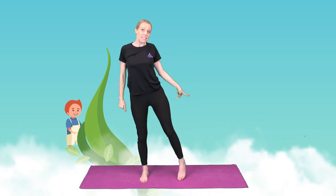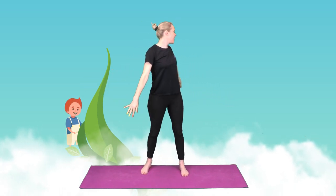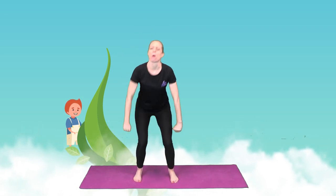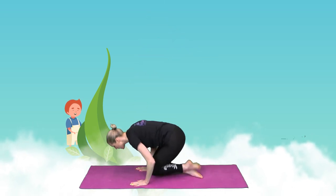And he climbed further and further and higher and higher until Jack was amongst the clouds. How lovely. Jack stepped off the beanstalk and onto the clouds and he started to float around feeling happy until he heard Fee-fi-fo-fum. I smell the blood of an Englishman.